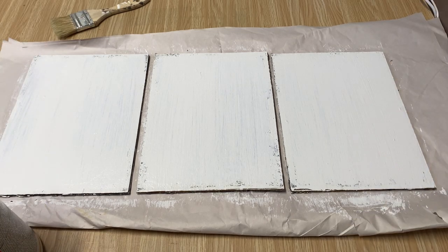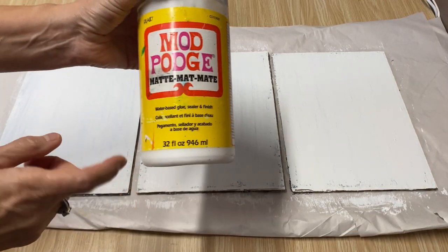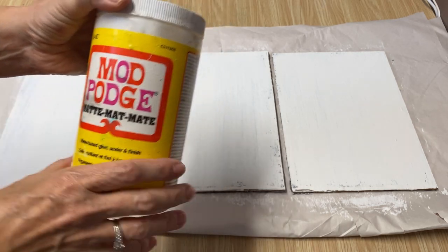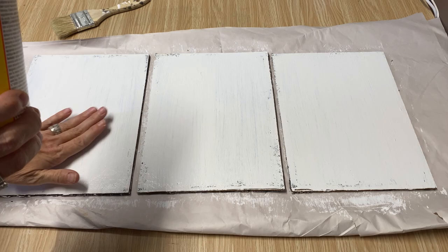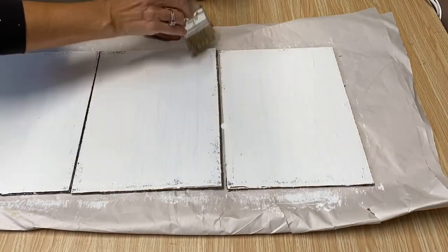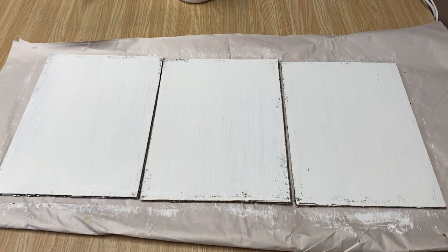We're now ready to do the iron-on decoupage technique. I'm going to use my Mod Podge matte, but you can also use a gloss for this process. I'm going to put one coat on each of these pieces of wood, let it dry completely, and then put on a second coat.